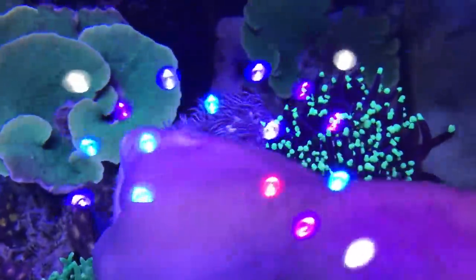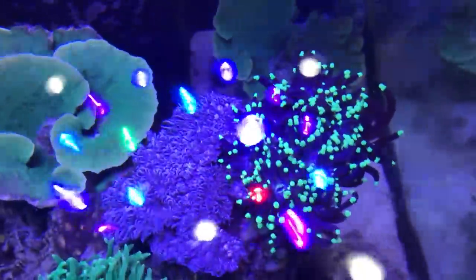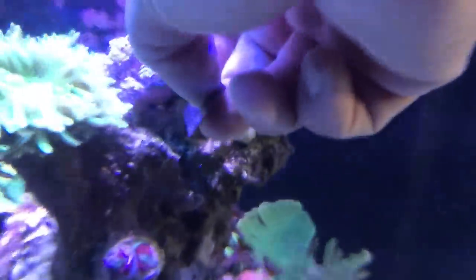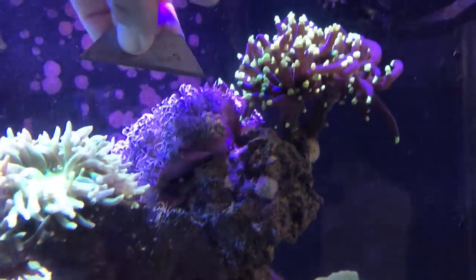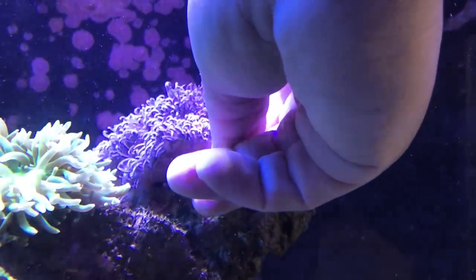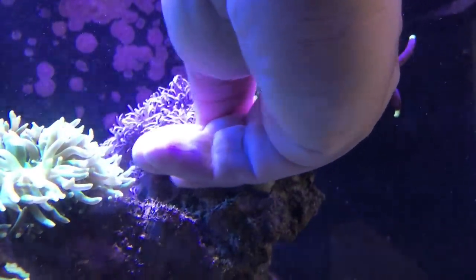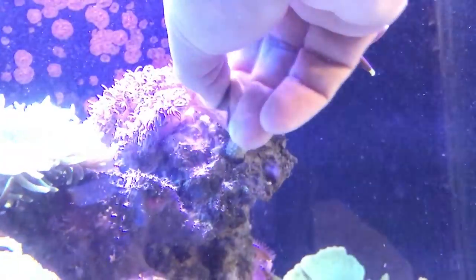The next coral that I'm going to frag for you is some zinnias. Zinnias will go ahead and grow back. You can do the same thing — cut it directly on the stocks. The best way is to take the live rock out if you can and just cut it. If possible, break it off of the live rock and just take chunks of the live rock, but if not, just take a razor blade to it and cut it.